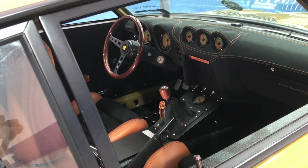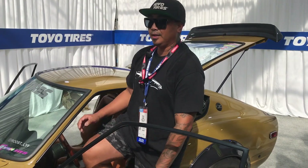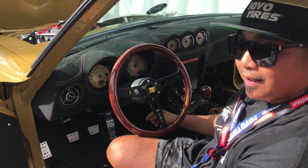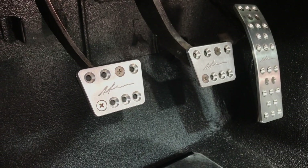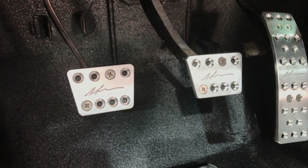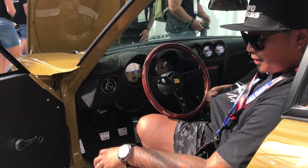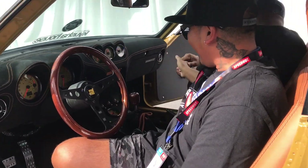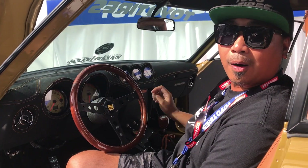He did a great job with the stitching matching the seats. The steering wheel is from Momo Motorsports — it's an Indy Heritage steering wheel. And as I said earlier, it was a tribute build for my father. If you see the pedals, Ultimate Pedals from Florida were able to engrave his name, my dad's signature on the shift, and the shift knob as well. So I'm always holding my dad every time I drive the car.